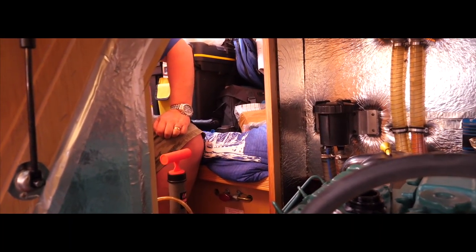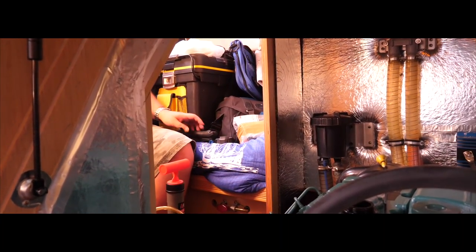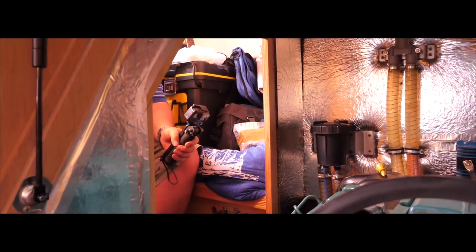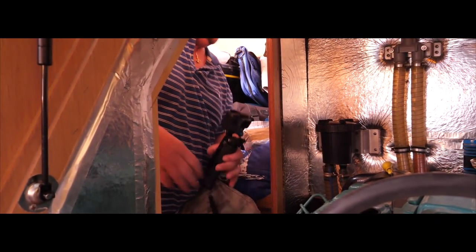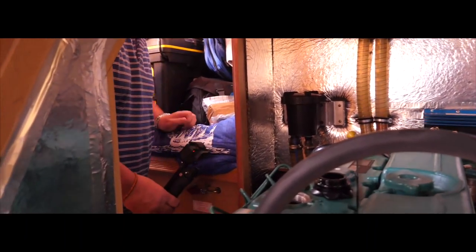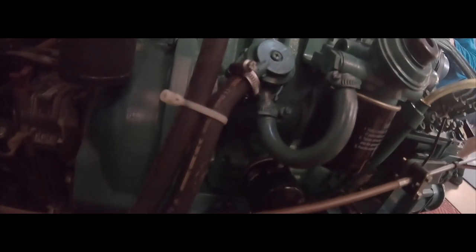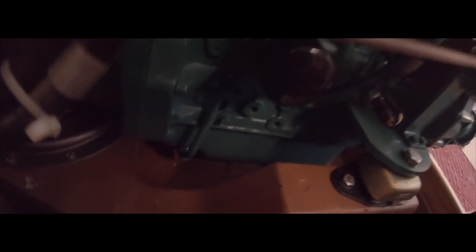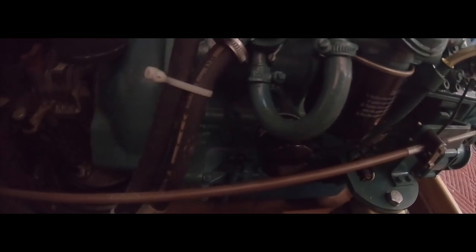I'll tell you why — down the bottom of here, right down the bottom, I weren't sure what this pipe was, but just here there's a pipe with a rubber thing on and it goes down there, and I think that's a drain plug for when you're doing an oil change, because this is just a marinised lorry engine. So I reckon if we take that off and put this pipe into there, we're straight into the bottom of the engine. That's what I'm going to do now.